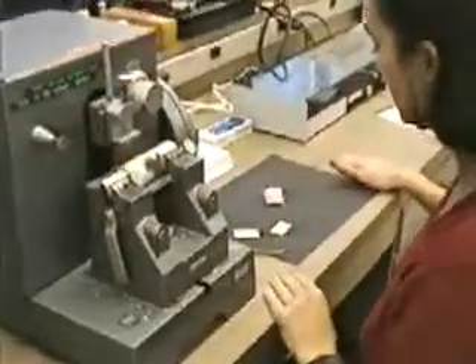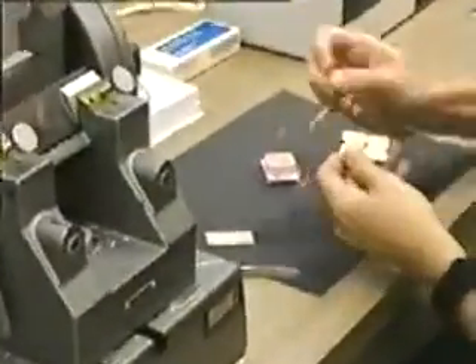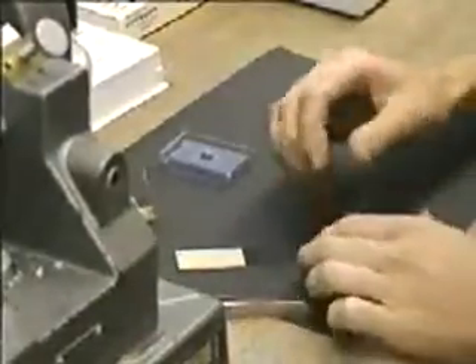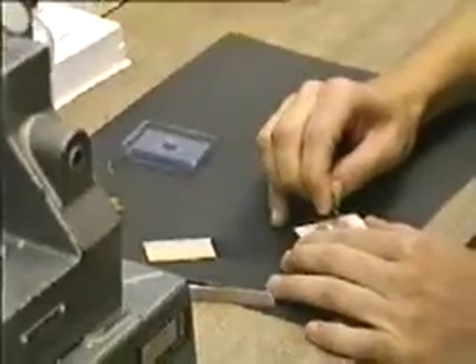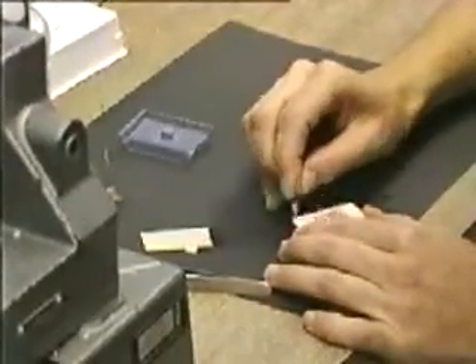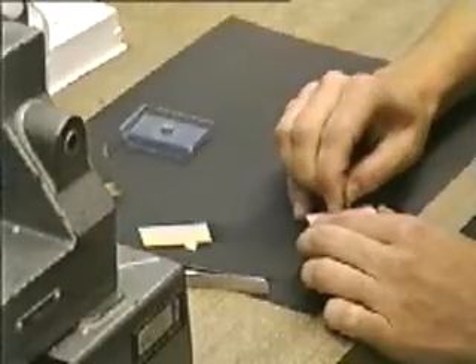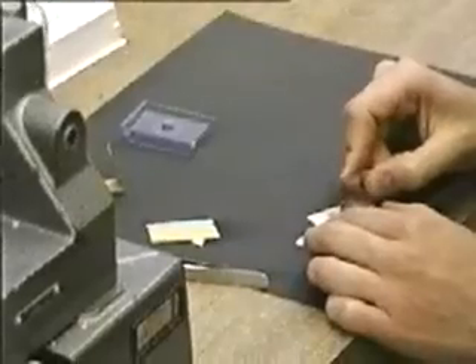The hardened paraffin embedments are trimmed with a fresh razor blade so that excess paraffin is removed and the block is shaped somewhat like a truncated pyramid. Careful trimming is necessary for further orientation of the specimen and for good quality sectioning to take place later using the microtome.